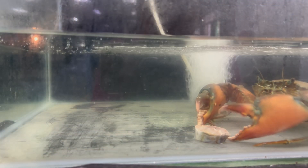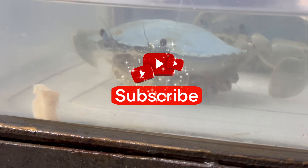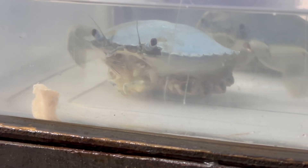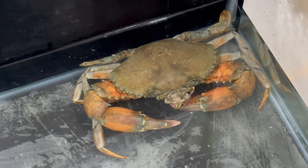If you enjoyed this video and want to learn more about crab farming, please give a thumbs up and subscribe to our channel for more content like this. Don't forget to hit the notification bell so you never miss an update. Thanks for watching!